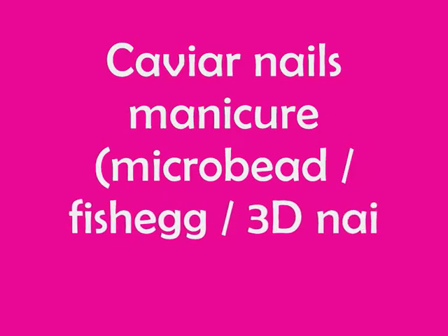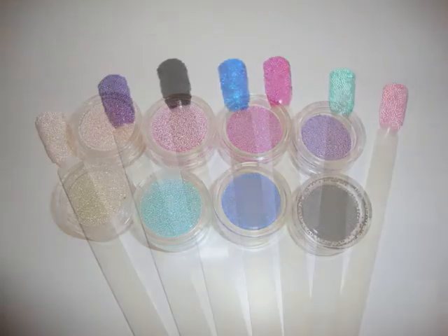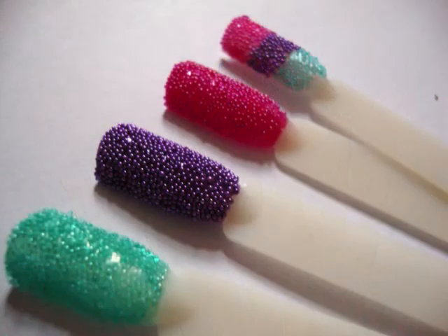Hi guys, today I'm going to be doing a quick tutorial, like a review on the latest trend: the caviar manicure, the microbead manicure, the fish egg manicure — whatever you want to call it. Keep watching.